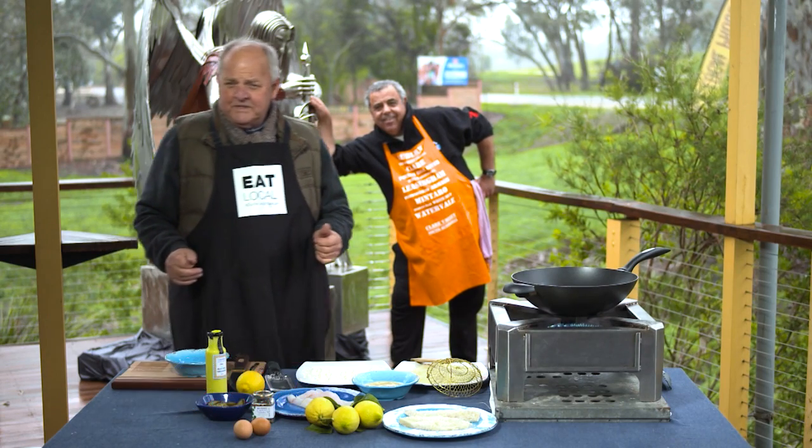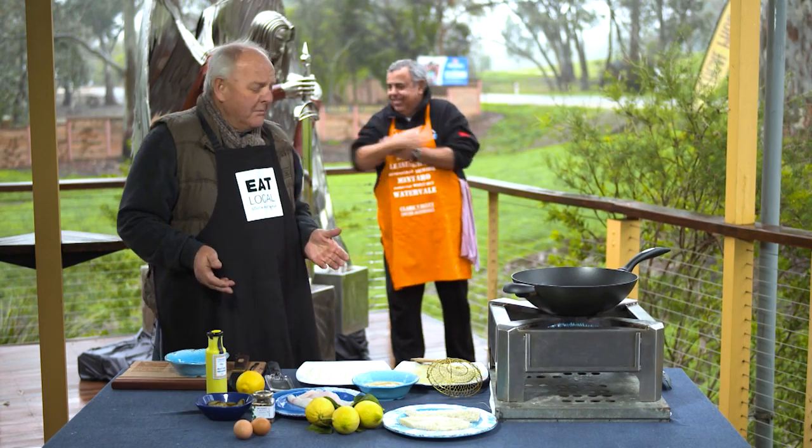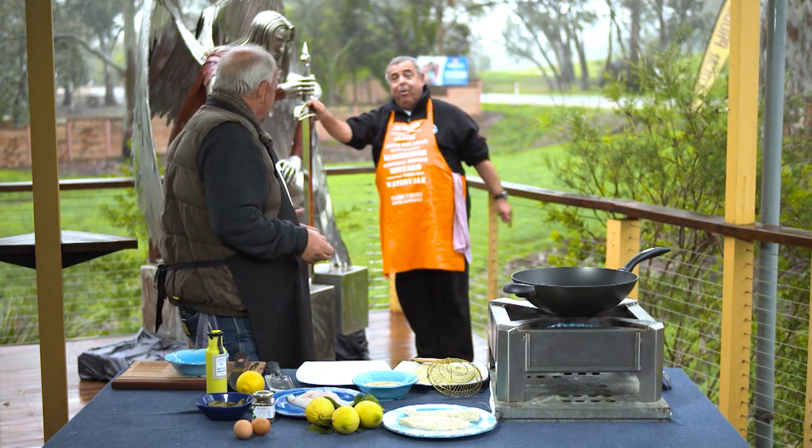It's a rather coolish day in Clare. It's about 9 degrees, but it feels like about 5. Michael, what are you doing back there? I'm just here with my auto-ego.